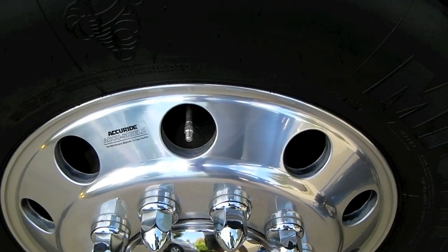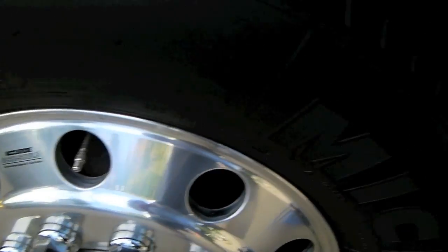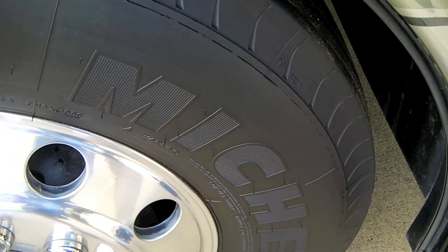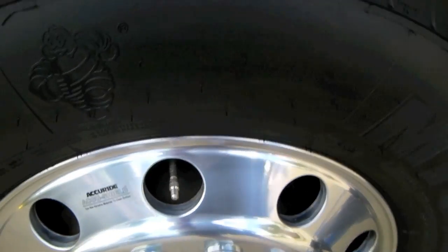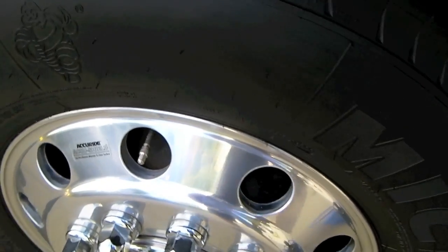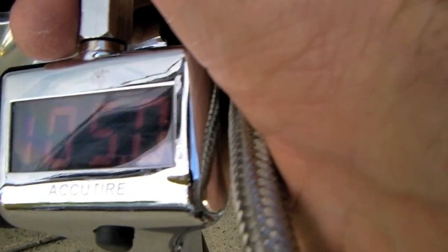Based on our front corner weights, we calculated using Michelin's tire guide chart that our front tires should have between 105 and 110 pounds in them. We keep them right in the middle at 107.5 PSI. Let's take a quick look and see where they are — we're currently at 105 and we want 107.5, so let's fire up the RV.